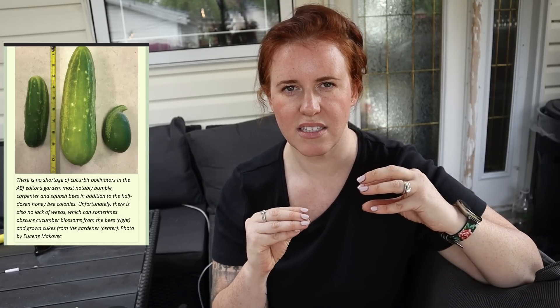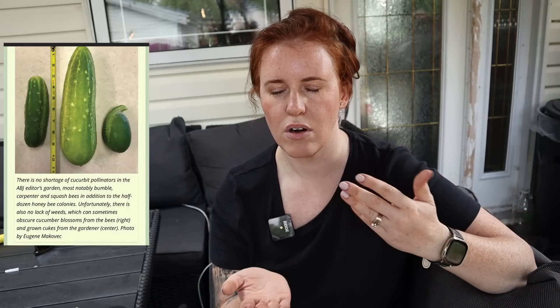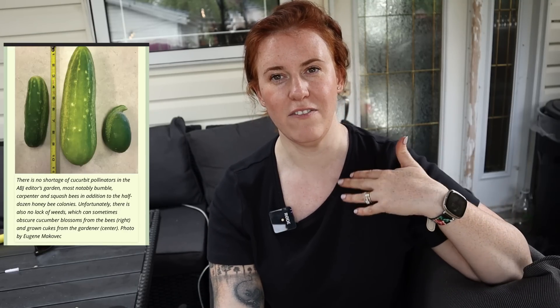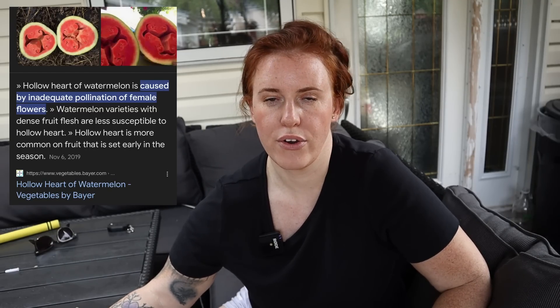Another sign is cucumbers — and sometimes zucchini — that look really full at one end and then taper off into a skinny end. Every single seed inside was a female organ that needed male pollen. If not all the female organs inside the flower were pollinated, you end up with a lopsided, improperly pollinated cucumber. There's also what's called a hollow heart or hollow fruit — where the inside is completely hollow — though that one is pretty rare.